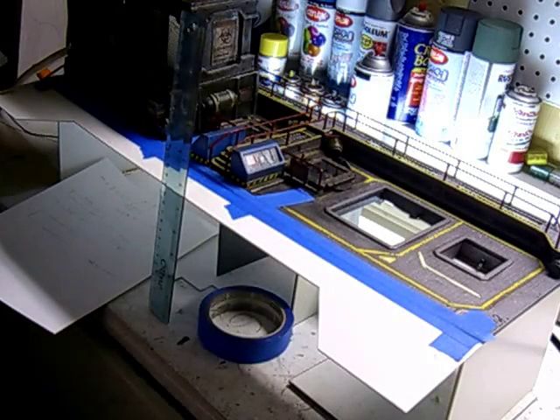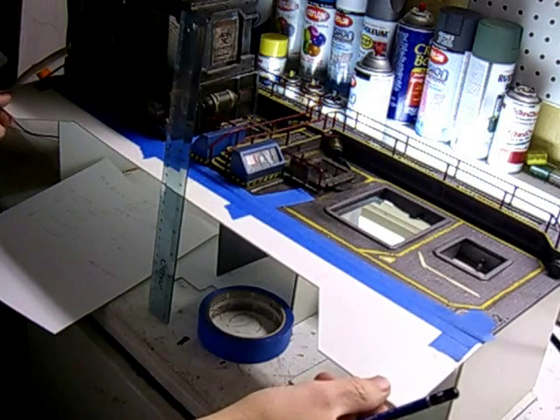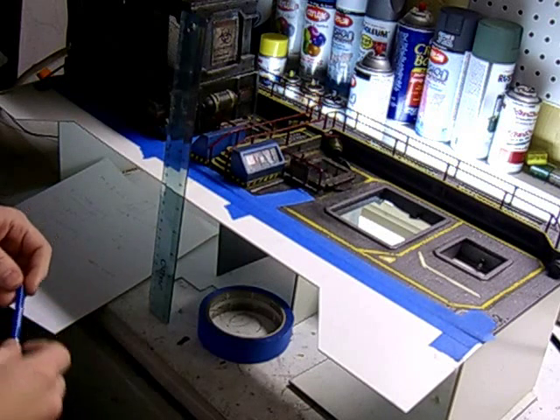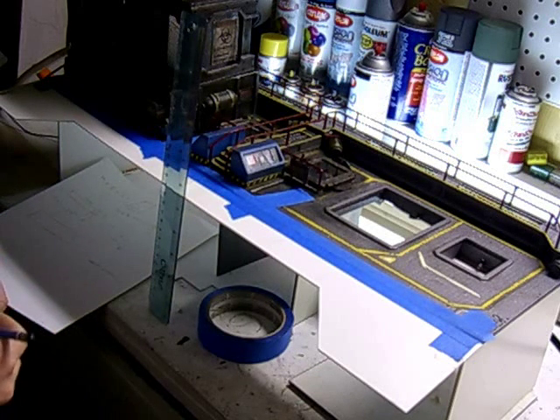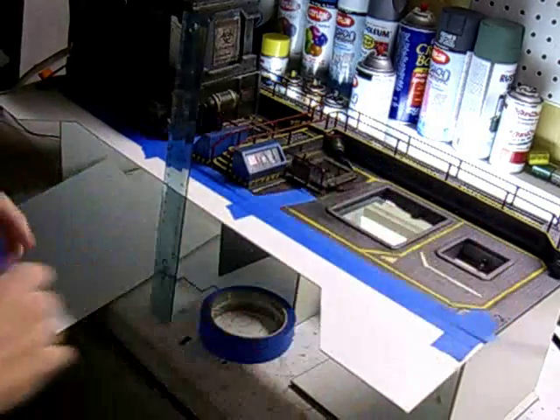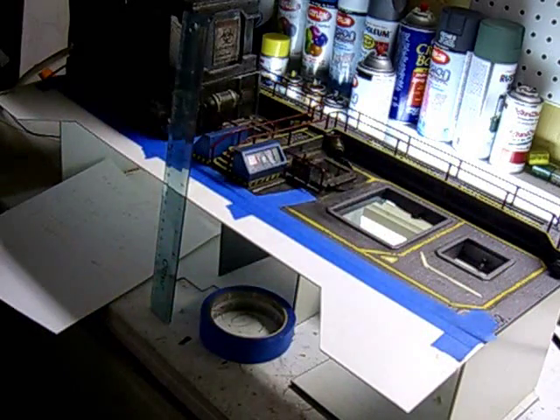Hey everyone, welcome back to my video work logs. This is part four in the series. As you can see we started building out on our main platform here and we've risen it up a bit. This wasn't in the original plan, it's just something I kind of came up with the other day. So we're going to build this separate from our original model so that we don't destroy it while we're working on it.